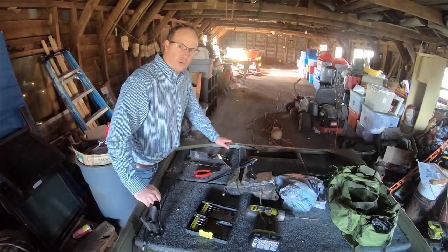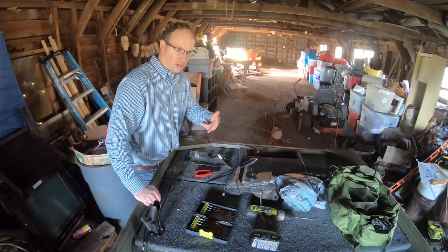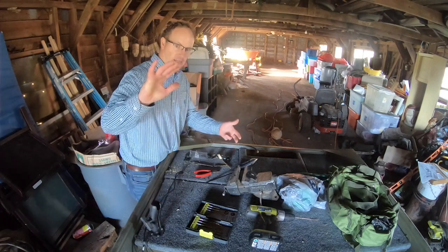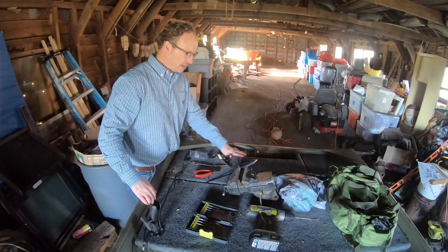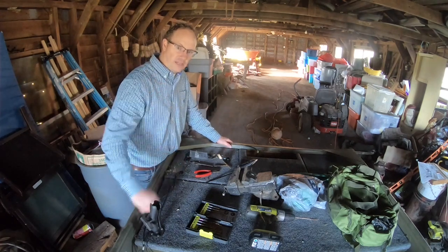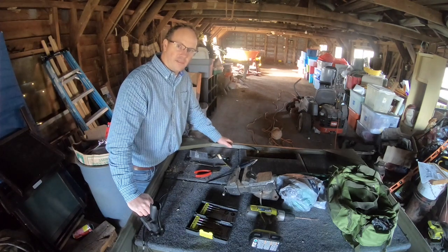Thanks for watching. Please check out my other videos — there are two new videos I made with my John boat where I put the deck on. I framed the front, framed the back, installed decking on the front and back, and put a trolling motor on the front. Check those videos out — they'll be at the end of this video to click on. We'll see you next time, thanks for watching.